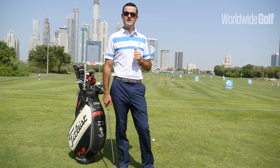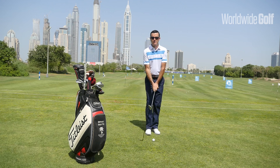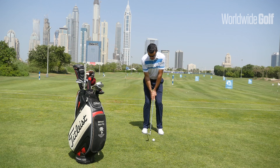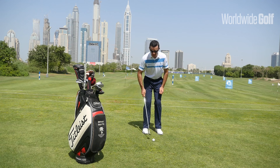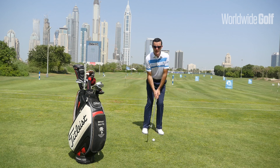We'll talk very briefly about the basic setup conditions that we're trying to achieve. First of all, I'm going to make the club a little bit shorter by gripping down the handle. Take up my stance position — fairly narrow, a couple of club head widths apart — with the ball centre and weight favouring my left side.